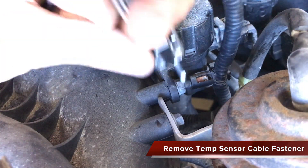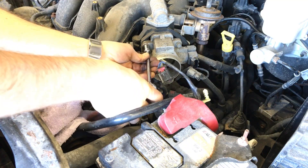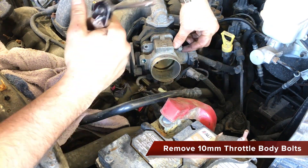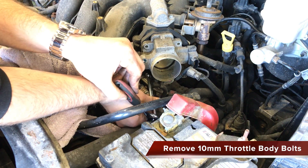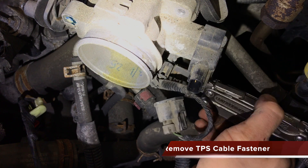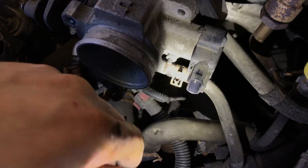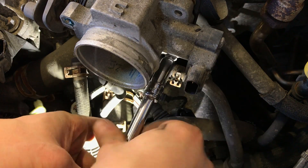Carefully remove the plastic push connector, lifting evenly on all sides. Use a 10mm socket to remove the 4 bolts attaching the throttle body to the intake manifold. Again, push on all sides of the plastic fastener to remove the throttle position sensor cable.